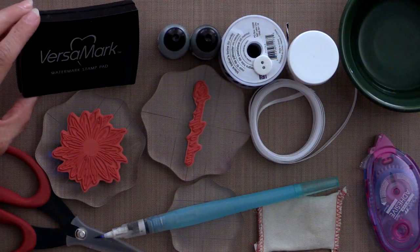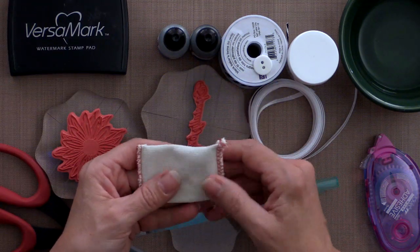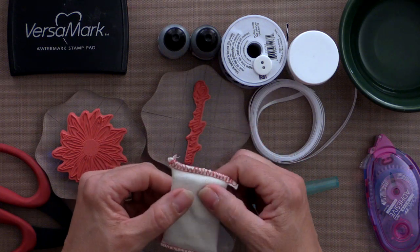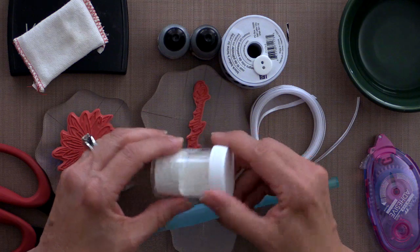Let me show you the tools and products you need to do this technique. First you're going to need some ink and I am using some of the Versamark watermark ink. Along with that I'm using an embossing magic pad. This removes all of the static from the surface of your cardstock along with any oils or any other debris that might be on the cardstock that will trap embossing powder.